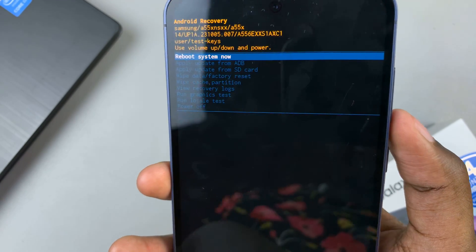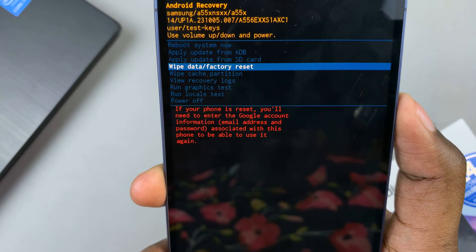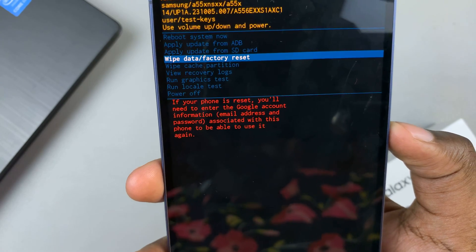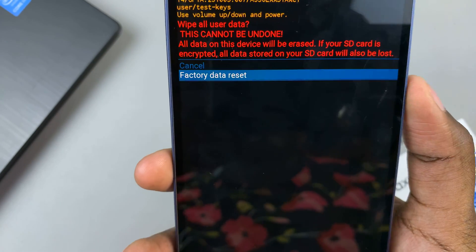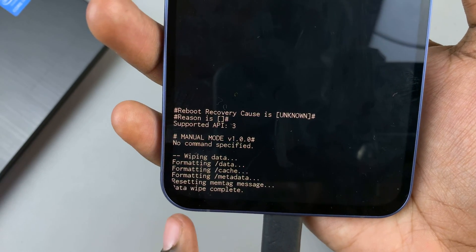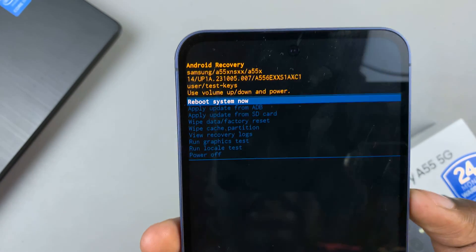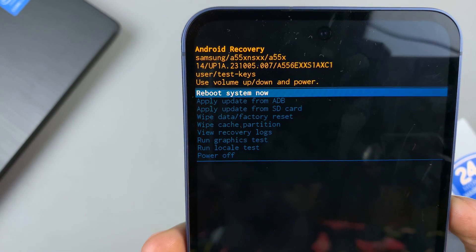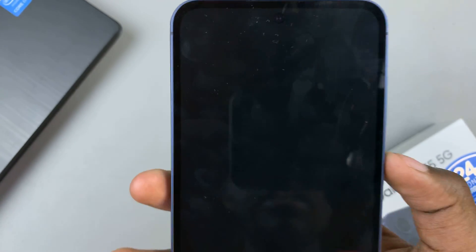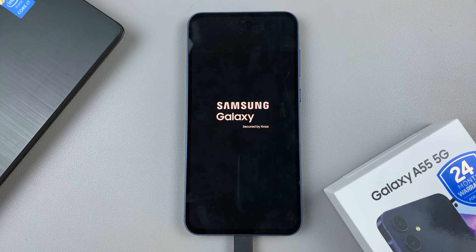From here, you'll be brought to the recovery mode menu. Use volume down to scroll through the options until you highlight 'Wipe Data / Factory Reset,' then use the side key to select this option and confirm your choice. Wait for the data wipe to be completed, then ensure that 'Reboot System Now' is highlighted and use the side key to select it.